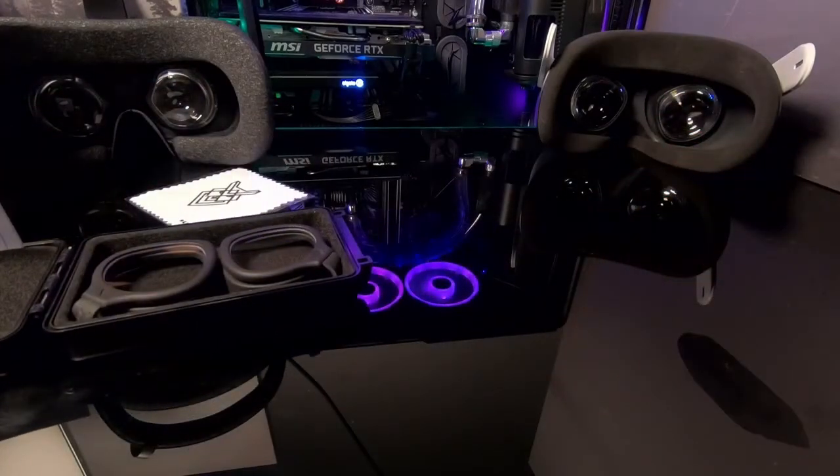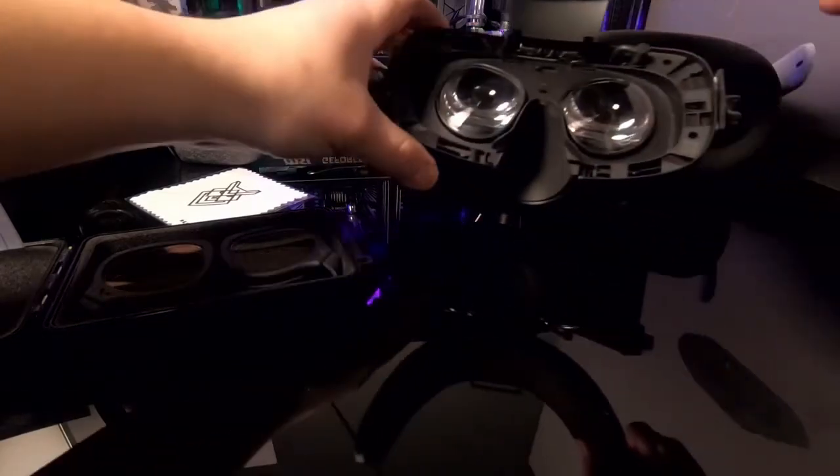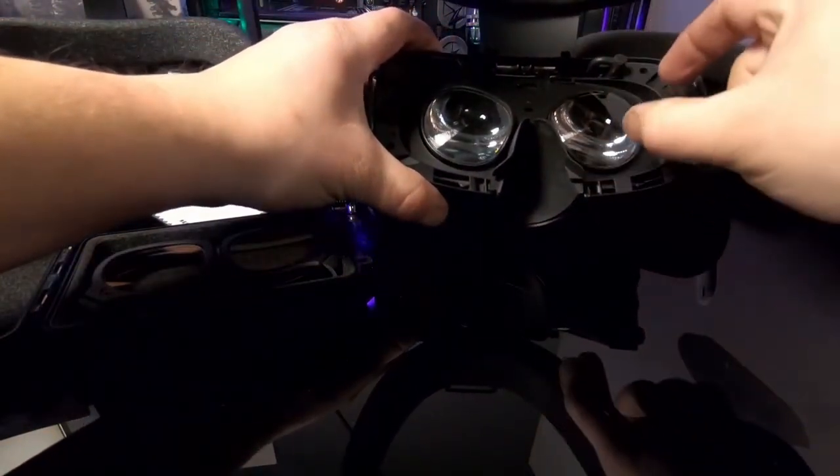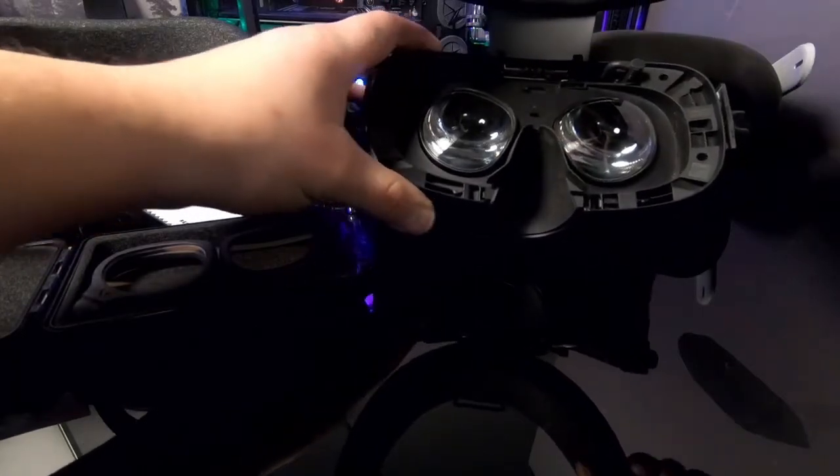One important thing to note for the Rift S and the Quest 1: you'll have rings around your lenses. You're going to want to pop those off and set them aside so you can install your new adapters.